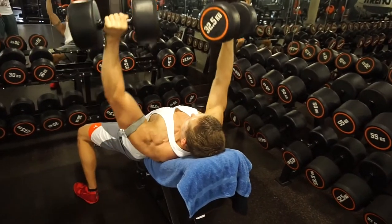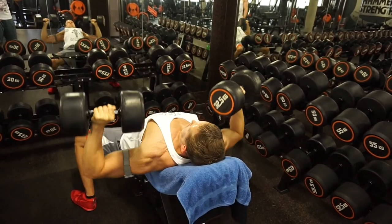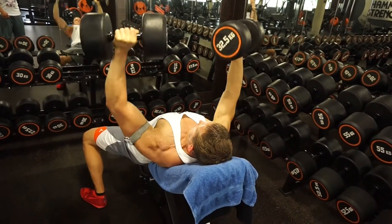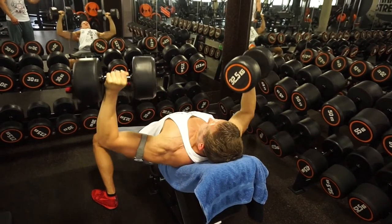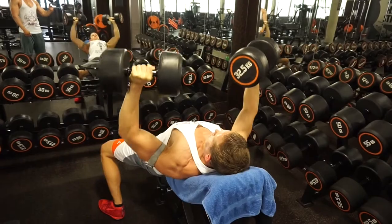Was haben wir gemacht? Ihr seht jetzt unsere erste Übung: Incline Dumbbell Press. Ich bewege 32,5 Kilo. Wir haben am Ende fünf Sätze gemacht, Rep-Range zwischen 8 und 12. Also es war ein vom Volumen höheres Training, kein Max-Kraft-Bereich. Und da seht ihr jetzt meinen letzten Satz.